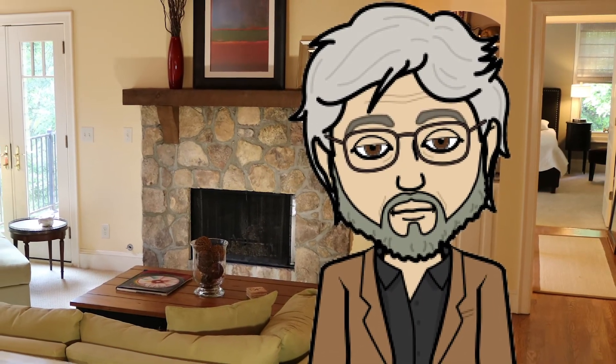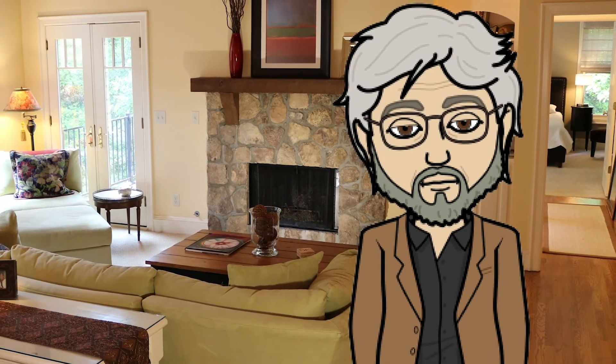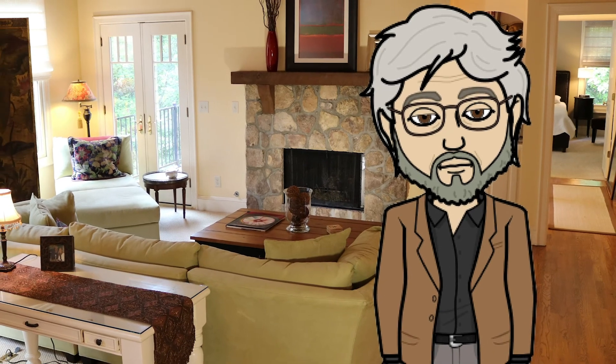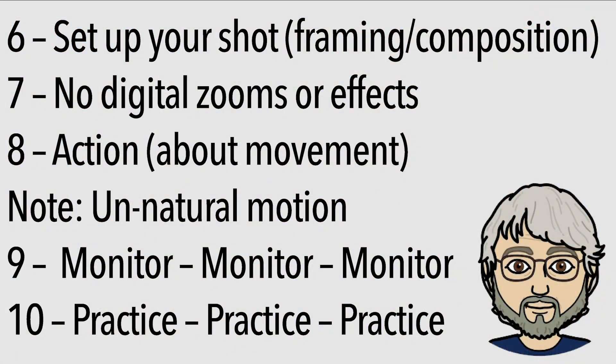Another important aspect to consider is that computer screens and TVs are two-dimensional, so you want to have some depth in your frame. You don't want to be flat up against a flat wall, or it might look like you're in a police station mug shot — show a little bit of where you are. We also don't want to use any of your recording devices' digital zooms or effects. Only zoom in with your feet or with glass. Get the camera closer to you, or if you're using a DSLR or a camcorder, you can zoom in with the glass. Don't do any color correction or zooming in with your smartphone, because that's a digital zoom and it really looks bad.